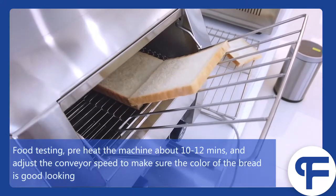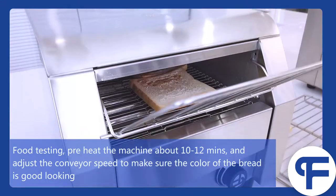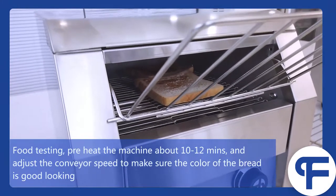For food testing, preheat the machine about 10 to 12 minutes and adjust the conveyor speed to make sure the color of the bread looks good.